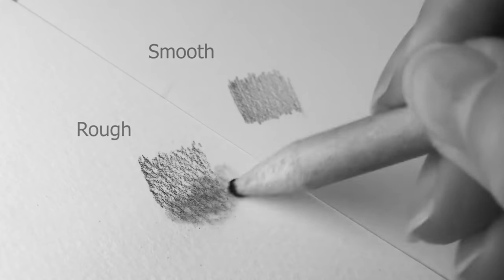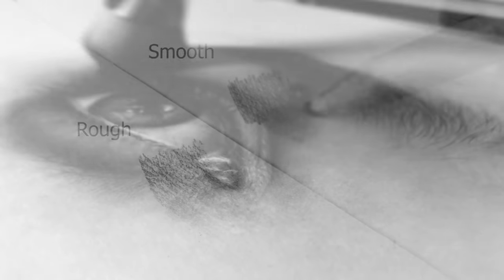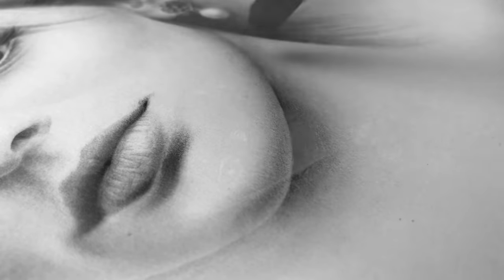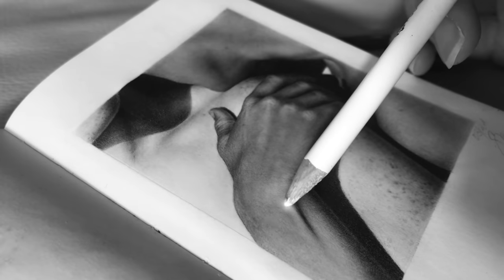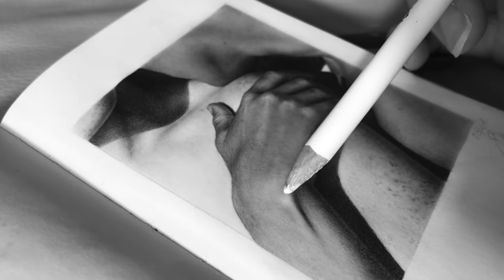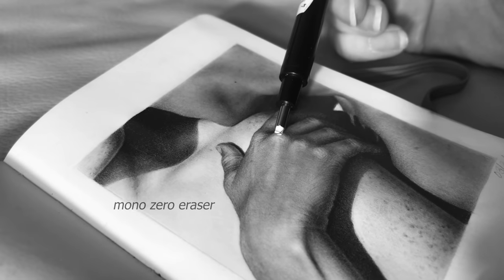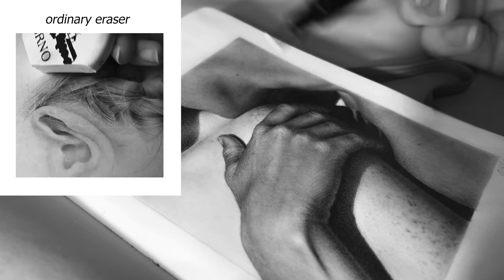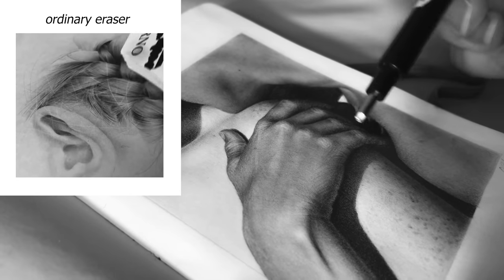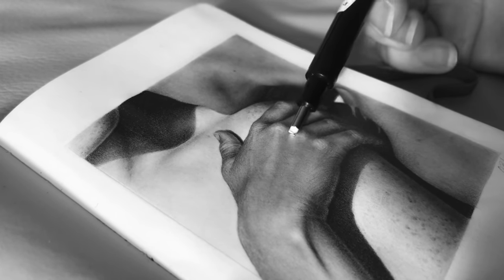A smooth surface helps me achieve softer results. But what I would tell my younger self is it's more about your way of drawing — the soft approach of your shading and the gentle touch of the pencil. Just focus on that. The same applies to erasers for precise erasing: you don't need a professional tool. You can use any hard eraser and adjust it yourself by creating a simple sharp edge on it. It's great that brands make special tools, but it doesn't mean you can't create something beautiful without them.